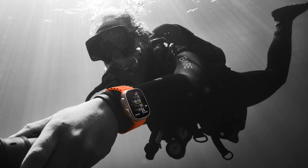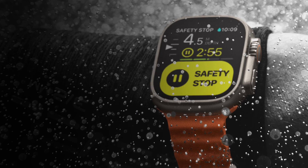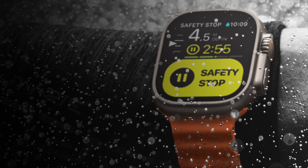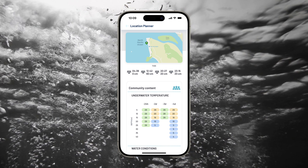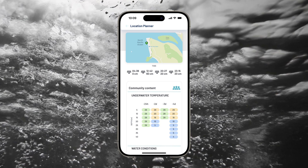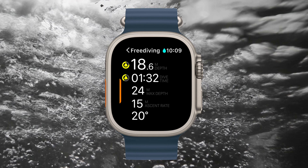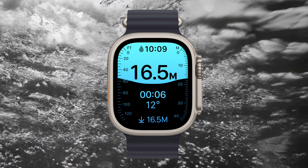Those with an inclination for diving will be interested to hear about the Dive Computer app. Developed in collaboration with the esteemed underwater experts at Huish Outdoors, the Oceanic Plus app brings a genuine dive computer to your wrist. Crafted for recreational snorkeling, scuba diving, and free diving down to 40 meters, it encompasses all the essential features that divers require. Plus, it's remarkably user-friendly.